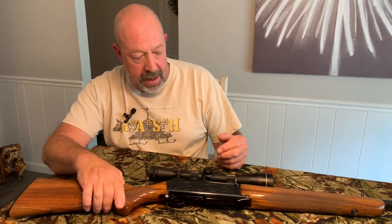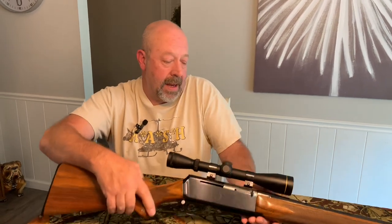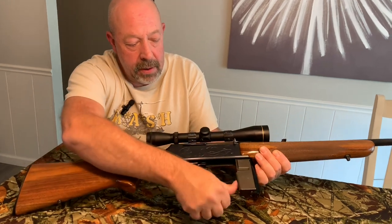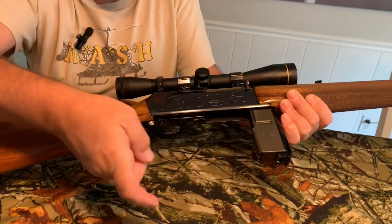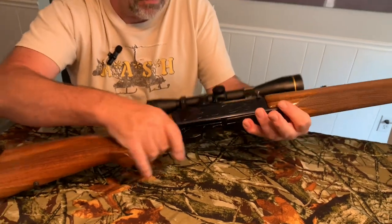It's from back in the day — clear as a bell. It's better than the VX2 nowadays. It loads from the bottom here, and this magazine comes out if you want to put it in your pocket. This holds four rounds and then one in the chamber, so a total of five.